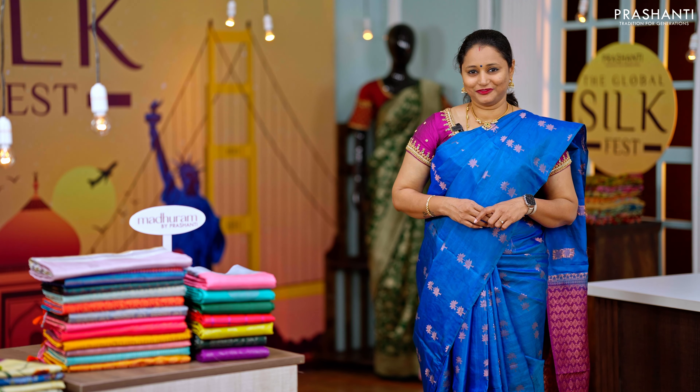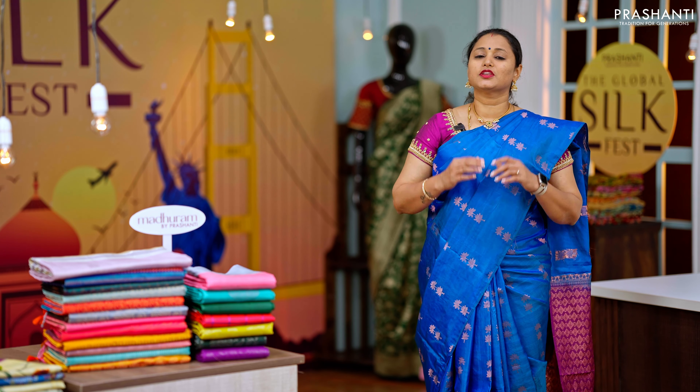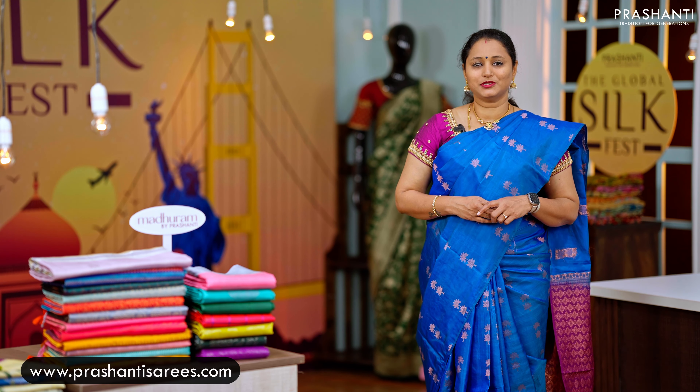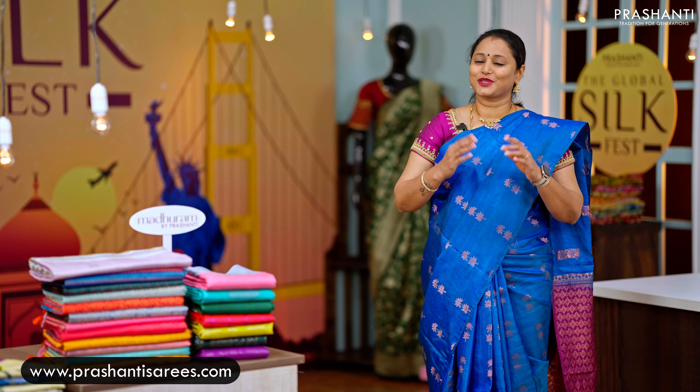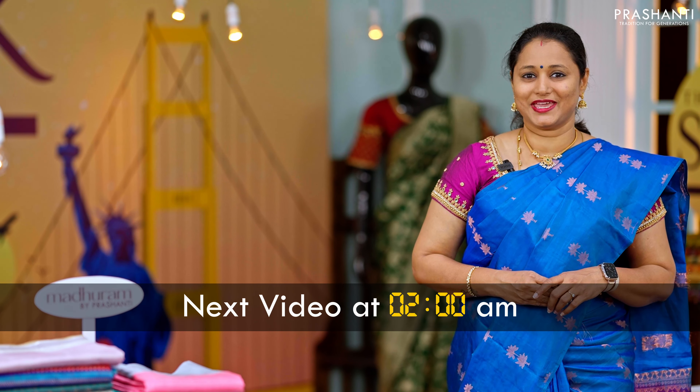These were just a few of the randomly picked sarees — many more unique designs and colours have been uploaded to our website. You can shop online at www.prashantisarees.com and also download our app, available on both iOS and Android. See you all with another silk saree collection exactly at 2am — till then, stay tuned.